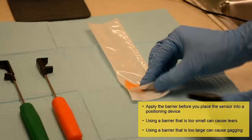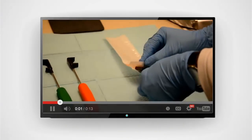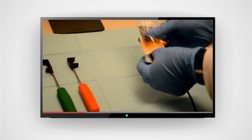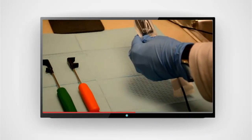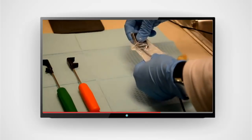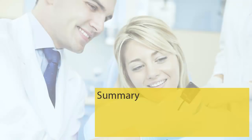Quick Tip: using a finger cot on top of the barrier can help prevent tears during the x-ray exam. After you select the barrier, slide the sensor into the barrier. Make sure that the barrier slides all the way down on the sensor. If necessary, use your thumbs and forefingers to push the sensor to the end of the barrier. You should now be able to define Direct Digital Radiography, identify the RVG sensors, and prepare the sensors for use.